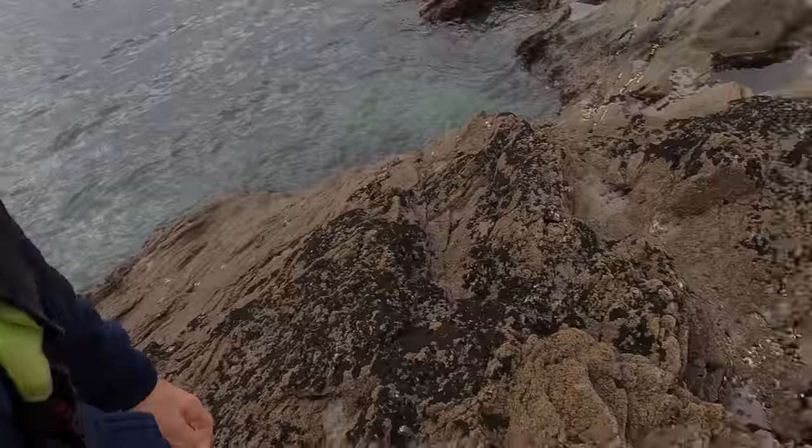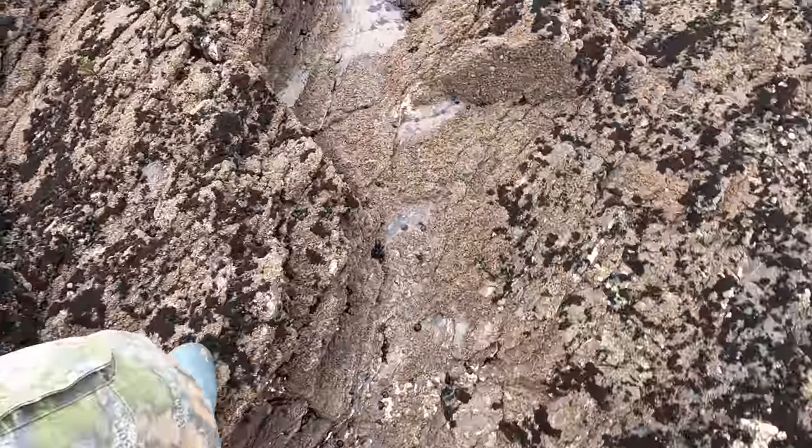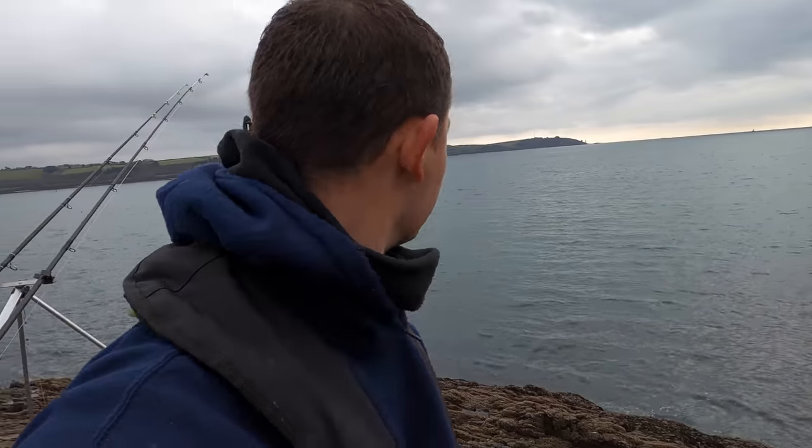I didn't actually bring any wrasse bait — I just thought I'd put a couple of rigs in the bag just in case and chance my luck. What I'm going to do is pick up some bait from the rocks here. Mussels are good bait, limpets are good bait. I'll pick up a couple of limpets and show you how to use them. The bait on the other rod is going to be fresh mackerel I caught earlier, and I'm targeting things like eels, rays, bullhuss, maybe even a codling.